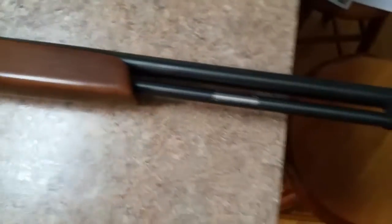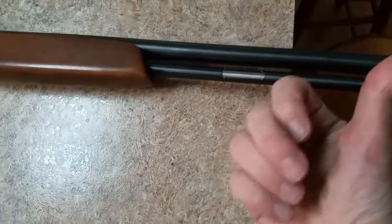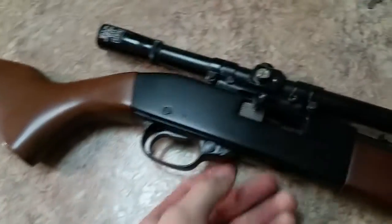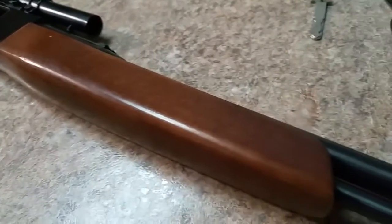Kind of hard to do one-handed. You pull it back, drop it in, unload it. It has a tube magazine, so you drop the .22s in with the pointy bit facing that way. Semi-automatic, push button safety. Wood is in really nice condition.